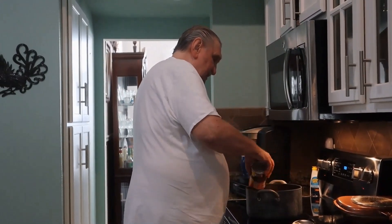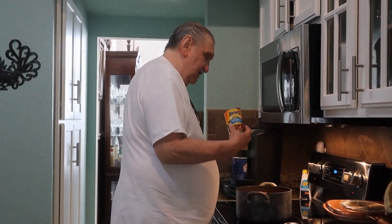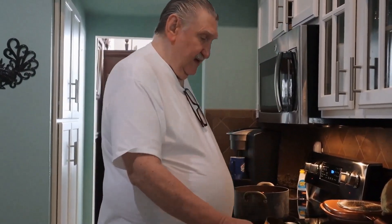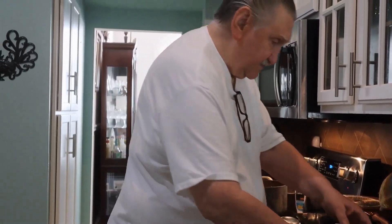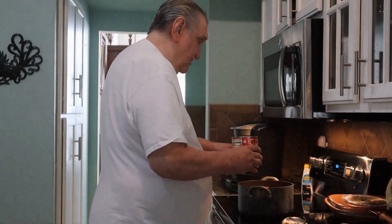I think this may be enough beans. The pot is getting full, and it's a smaller pot than what he uses for his spaghetti. Now, tomato sauce goes in.